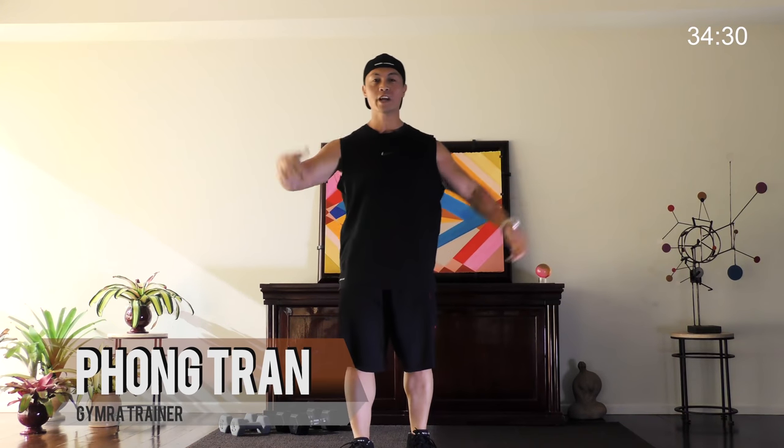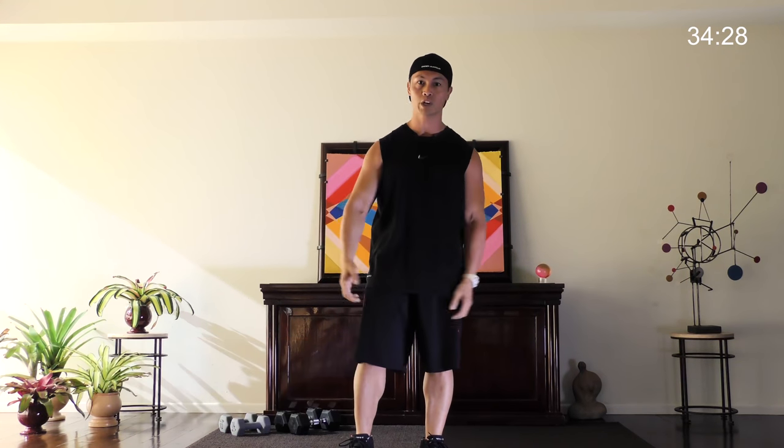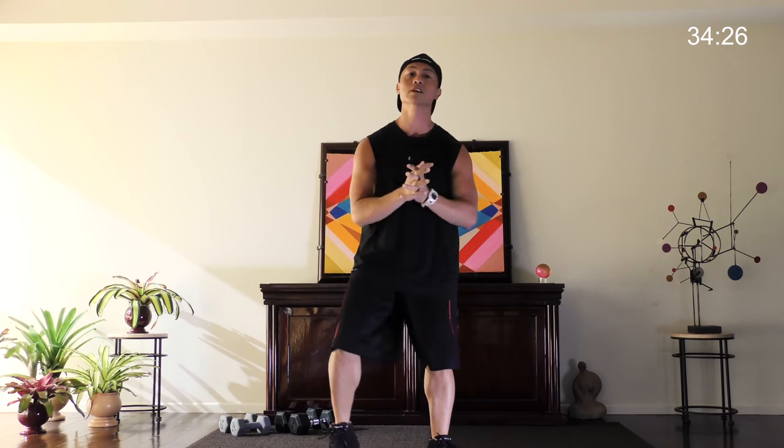Hello everyone, welcome back to another great day at Gymra. Who loves you and who do you love? Gymra. Today we're going to modify everything yet again — we're going to go one arm, one leg. I need for you to stretch out a little bit, so follow along. We'll do 15 reps of each.